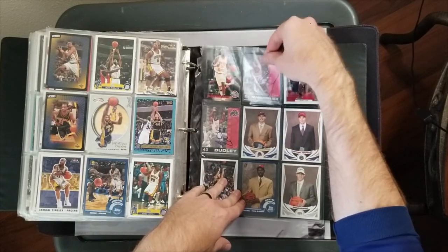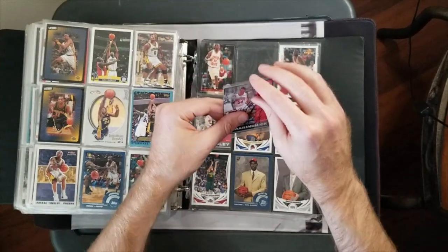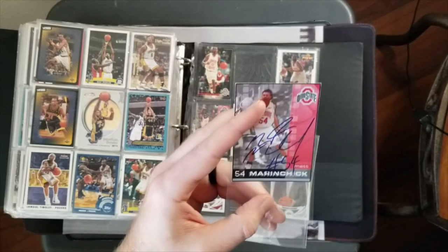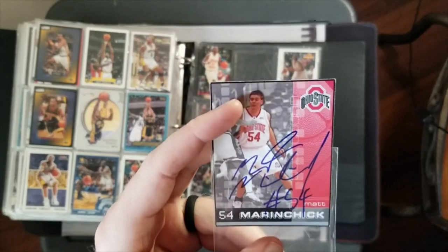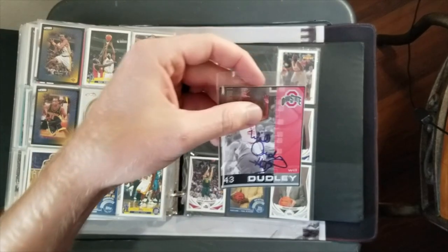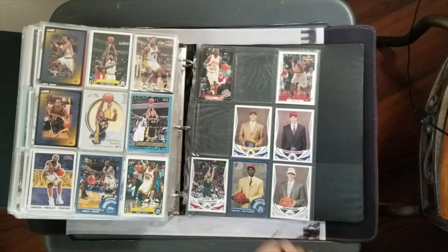Let's see if these are legitimate autographs. He's real - oh, we got a cat in the chair with the camera, sorry about that. Yeah, there's a real signature - nothing to write home about. And Will Dudley - nothing to write home about either.